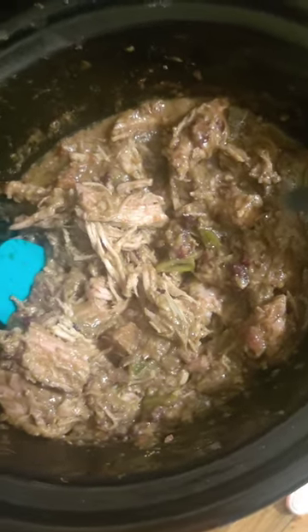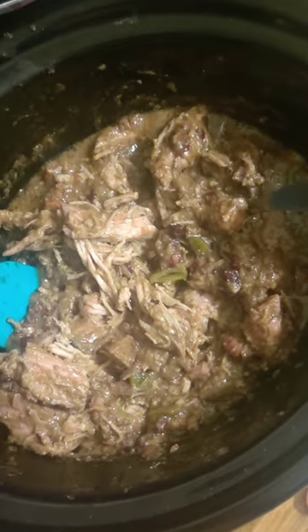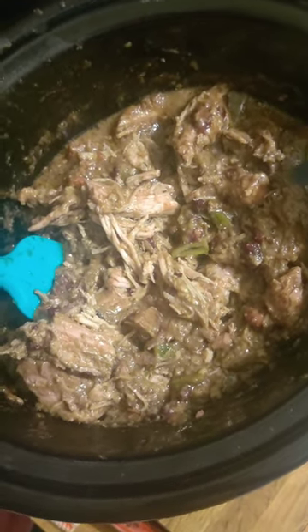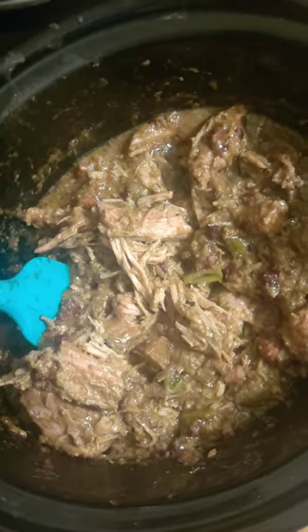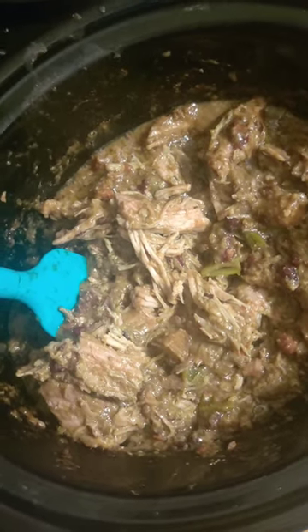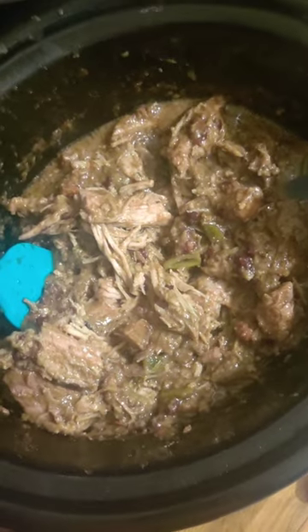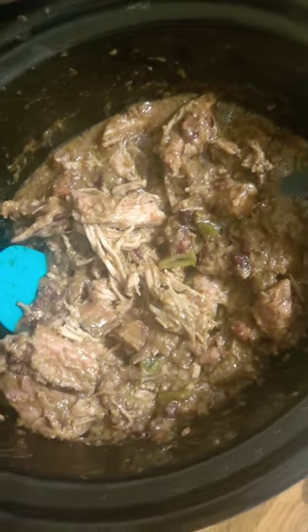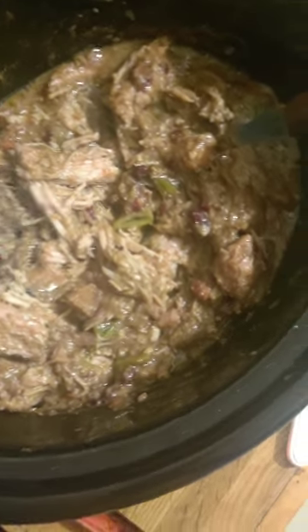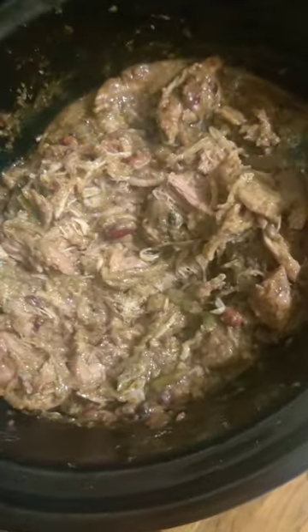Now I didn't put any chilies in this at all. I used that Slap Your Mama Cajun seasoning with some garlic powder, some onion powder, some thyme, some oregano, some sage. And the crispy onions I had left over in a little baggie — the crispy onions kind of deteriorated, but it brings out so much flavor.